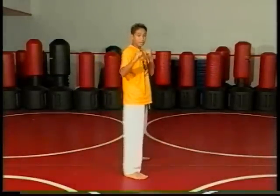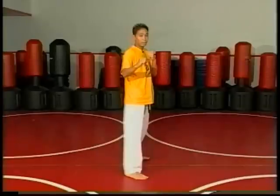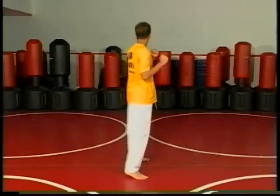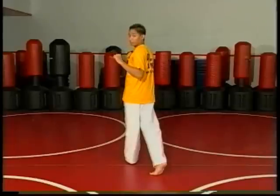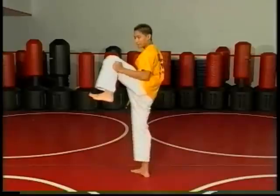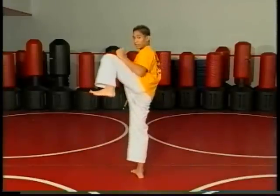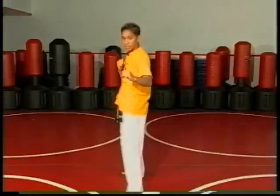So from here, fighting stance, we're going to do the same spin technique that we did with our spin hook kick. We're going to take our chin and spin it towards the back. Our shoulders are going to face towards the wall. From here we're going to lift up our leg high like a side kick, and we're going to kick with our heel. This time instead of hooking it across, we're going to kick it straight out in front of us.